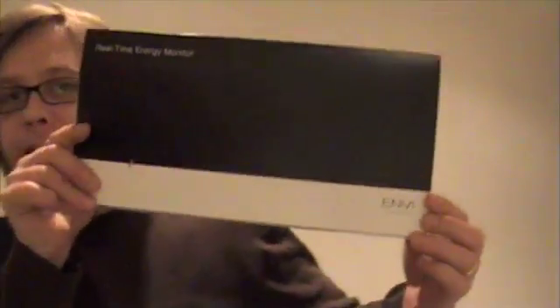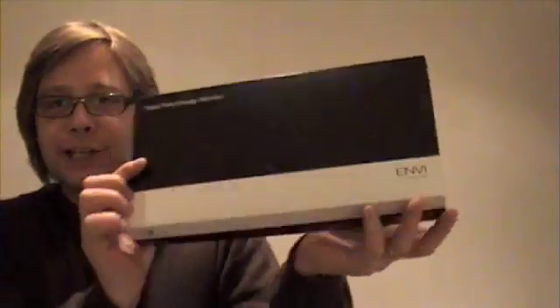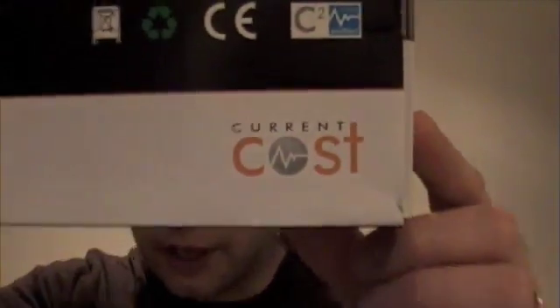I've just had something arrive at the post box and look what we've got — a new slinky, packaged lovely. This is the Current Cost CC128. Strangely enough, no Current Cost logo on the front of the box, although there is one on the back and on the side. So, the Current Cost meter — you've probably heard us talk about these a lot.